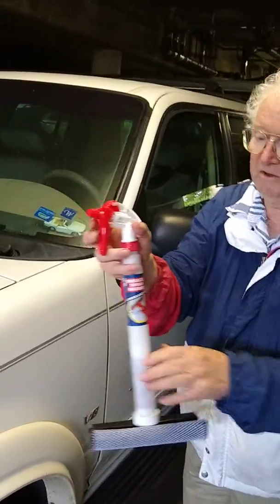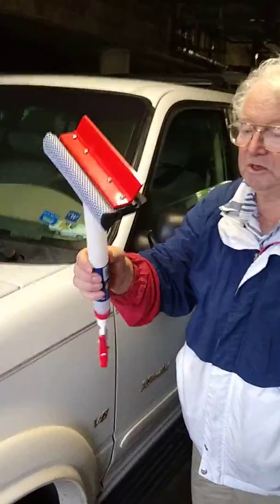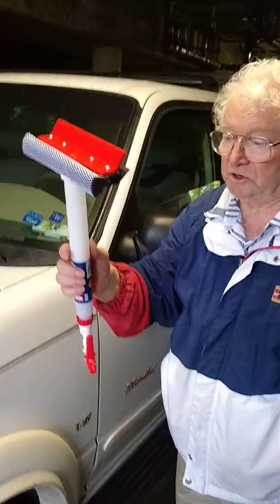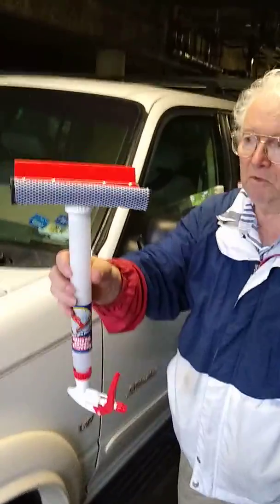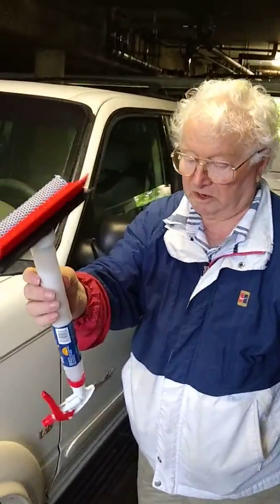Just spray, wash, dry, and scrape — and it's ready in your car. Put it in the trunk. Keep one at home and one in the car.